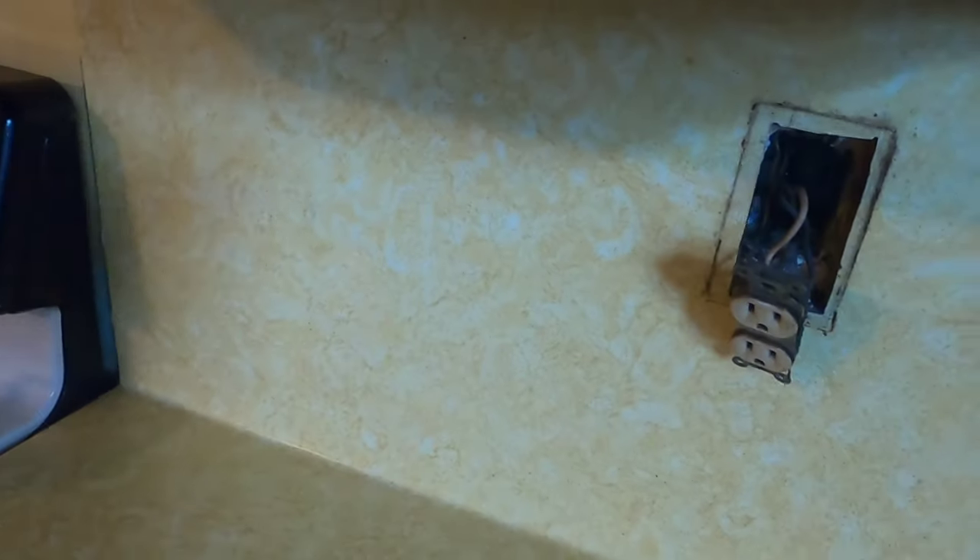Sometimes these outlets, especially when they're installed by pushing the wires into the back, have a spring that holds the connection tight. Over the course of time — this house is over 30 years old — that spring may give and cause a disconnection that doesn't trip the circuit breaker but leaves the outlet dead. So instead of just checking the outlets themselves, I checked each one of the wires at all the outlets. All the outlets were fine.